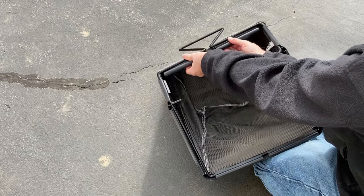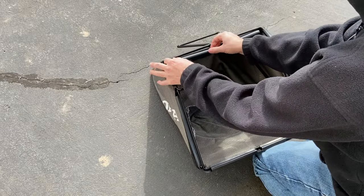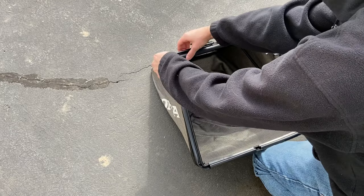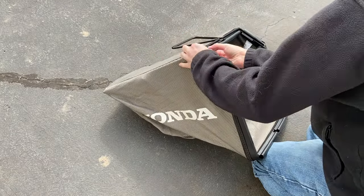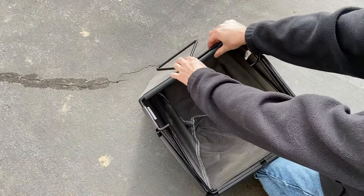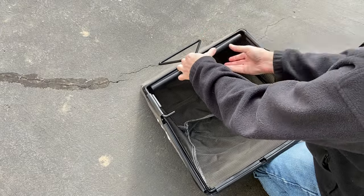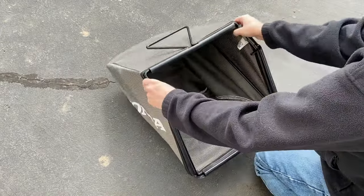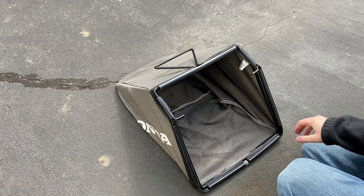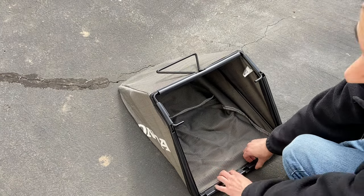Now let's do the top. It seems easier to work from the edges to the inside to clip this on. Got it on — took a little bit of finesse. It's a little bit tight, but hopefully this is the only time we ever have to do this again.